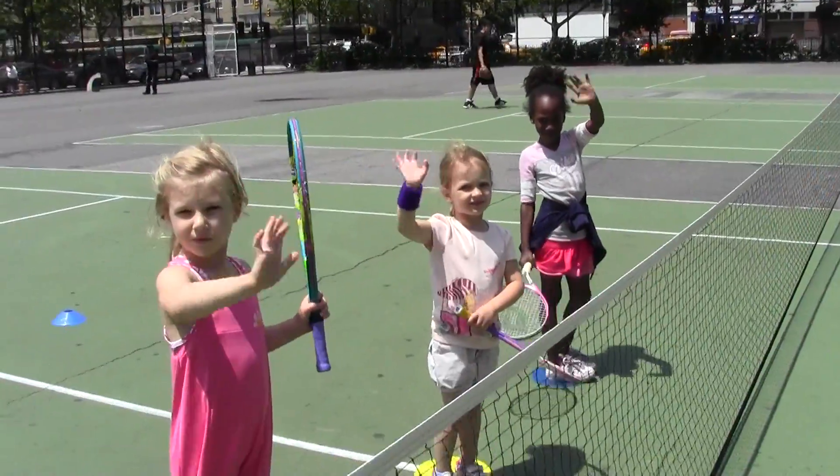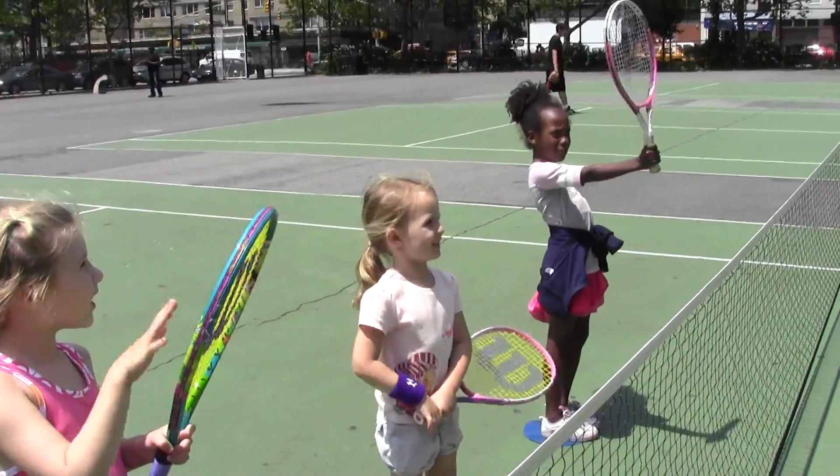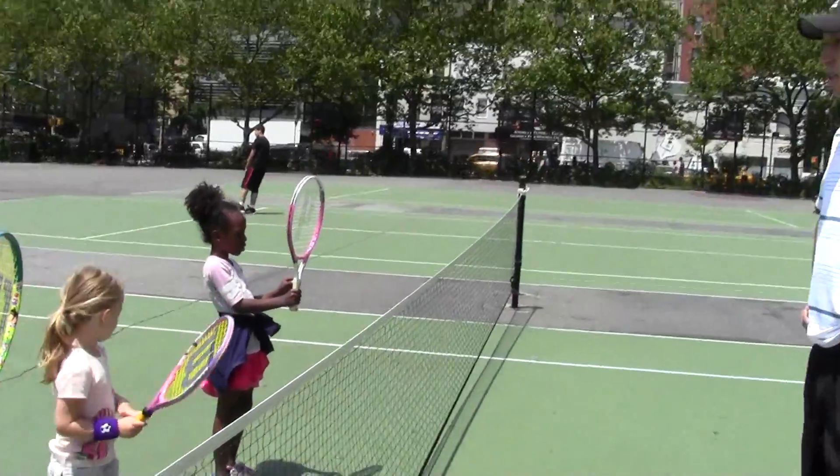Steve, hi. Hey. What are we practicing? Volley. Alright, Zoe, show us how to hit a volley. Teach us.